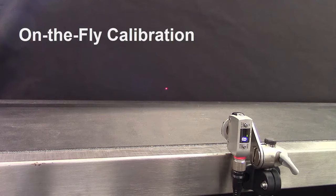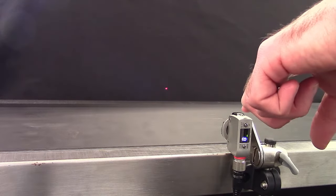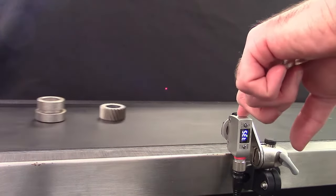On-the-fly calibration is commonly used when it's not convenient or possible to shut down a process. To teach the sensor an on-the-fly calibration, simply hold down the set button as parts are coming by and the sensor will automatically calibrate.